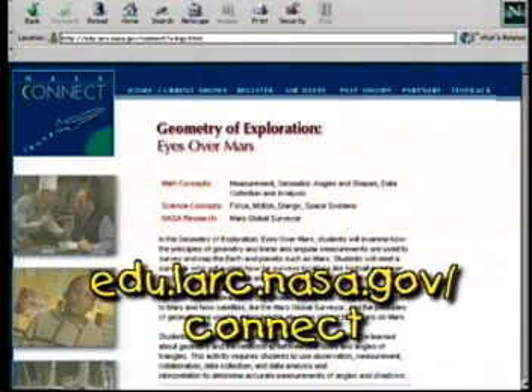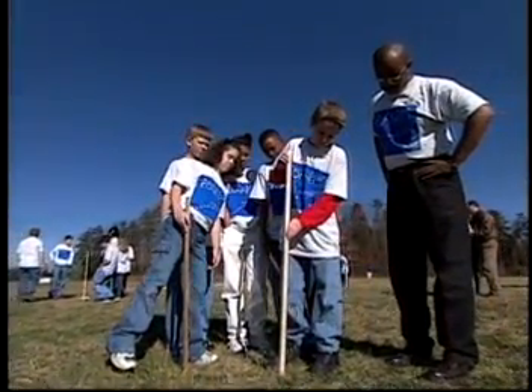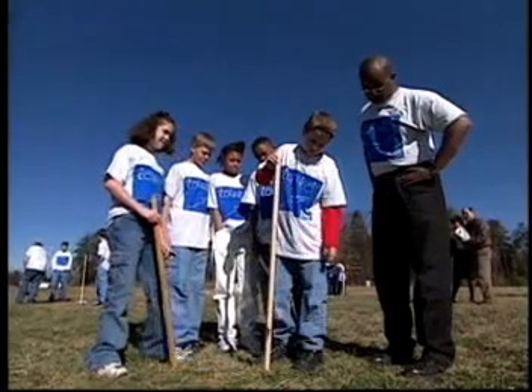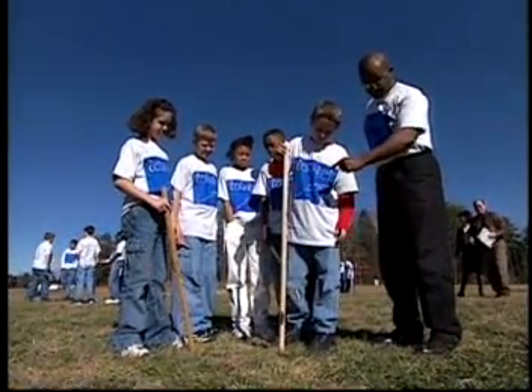For more activities like this, check out our website at edu.larc.nasa.gov/connect. NASA Connect would like to give a special thanks to the mentors from the AIAA chapter at Howard University in Washington, D.C. We appreciate all your help with the student activity.